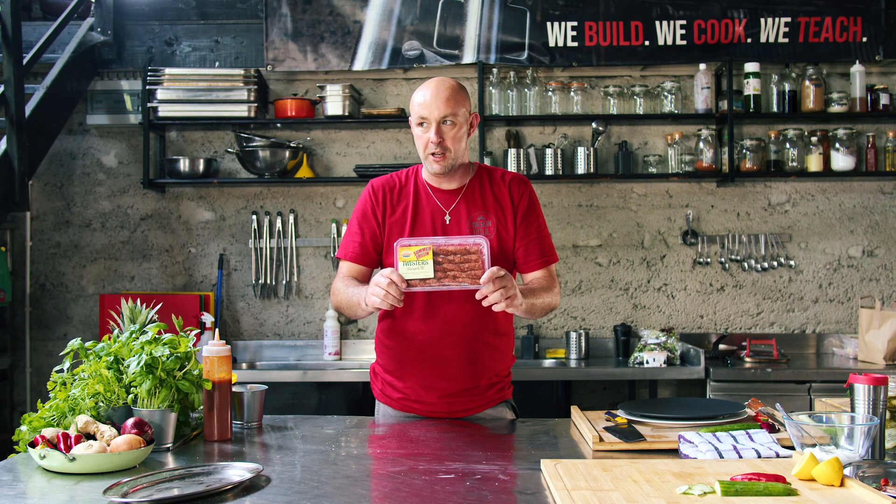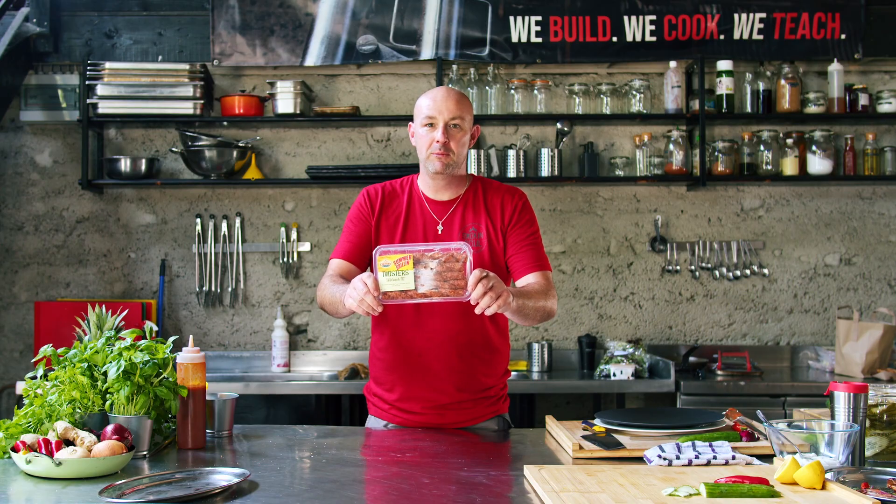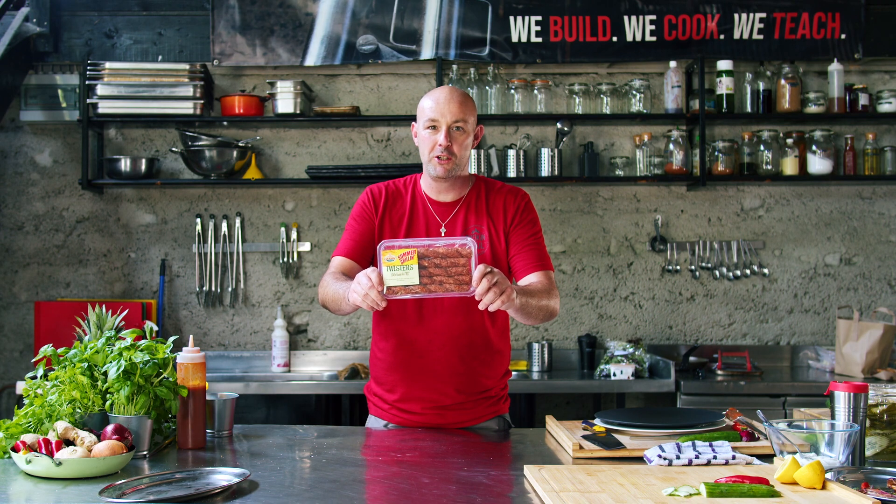From Granby we've got our Beef Sausage Twisters. We're going to barbecue these up real nice and bring on our real Turkish Delights.